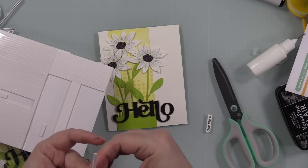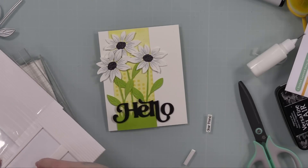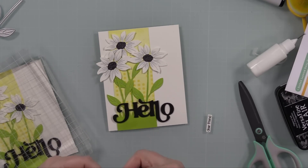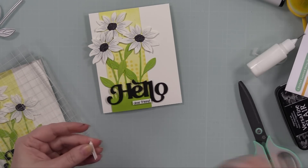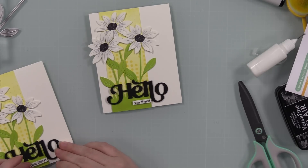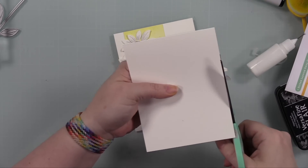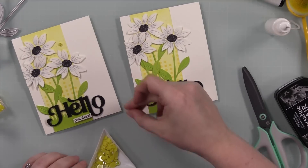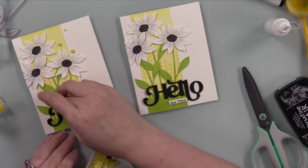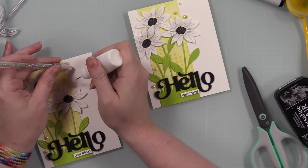A person could technically be done here, but of course I'm going to add bling — and of course I had bling that matched. It's rare that I don't have bling that matches. I went through my stash and pulled out these Trinity Stamps Luminous Lemon baubles. I also flipped the cards over and trimmed off the blooms hanging over the edge so they'll fit in an A2 envelope. I figured out placement for the bling on both card fronts and stuck them into place with little dabs of craft tacky glue, and that finishes these cards off.